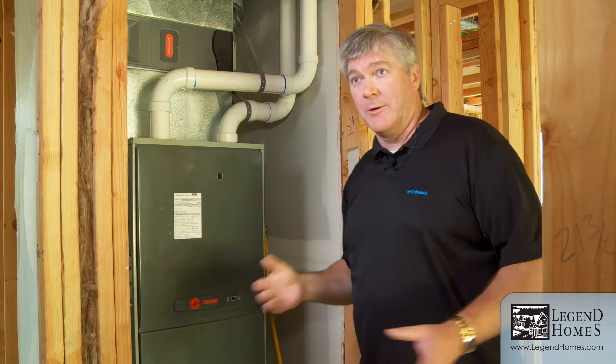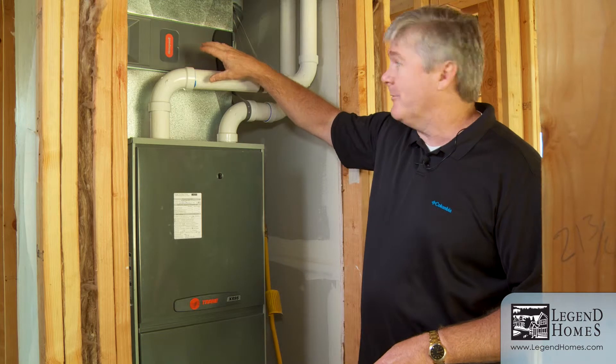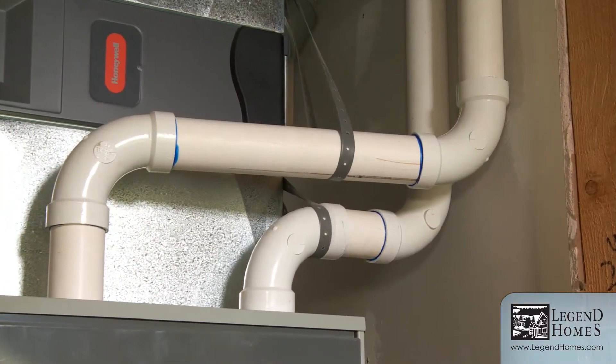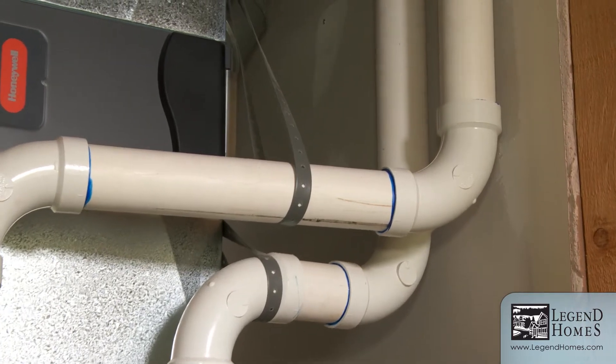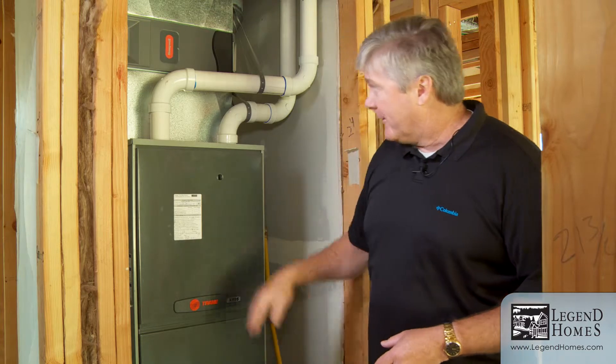There were a lot of rules associated with that old system — you had to have a louvered door to make sure you had plenty of combustion air. This is a far better system. One of these white pipes brings in nice fresh air to burn from the outside, and the other one delivers that exhaust air to the outside. This door right here can now be a solid door — we don't have to worry about that anymore.